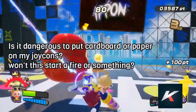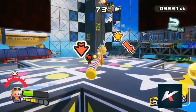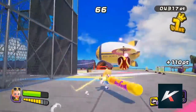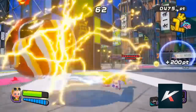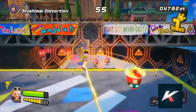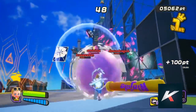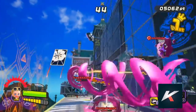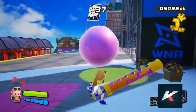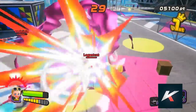The next question is: is it dangerous to put cardboard or paper on my Joy-Cons? Won't this start a fire or something? Well, definitely no. First, because the Joy-Con doesn't generate any kind of heat that could potentially start a fire. Second, the Joy-Con battery voltage is just a little bit more than your regular AA batteries. And third, the Joy-Con already has foam and other flammable materials inside. So if you are still worried, you can use one or two strips of electrical tape since it's made for electronics, or you could use a playing card, which is made of plastic, so it should do the trick and not represent any kind of harm for your Joy-Cons.